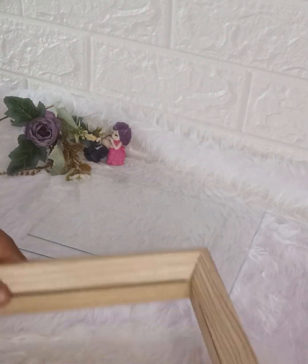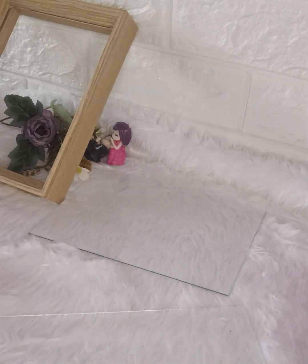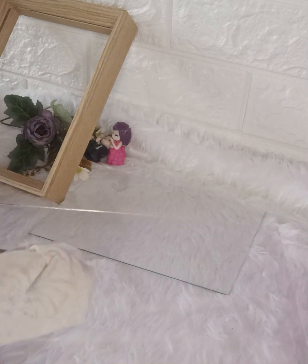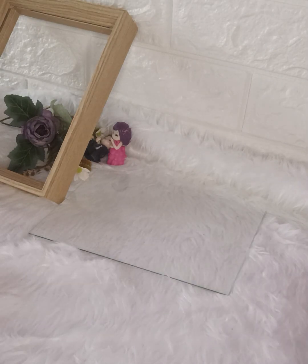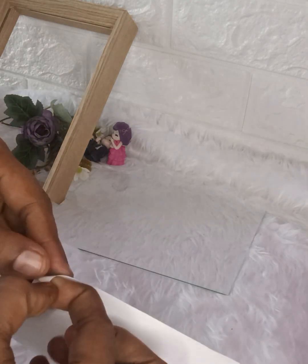I am going to put this glass in a little bit. We will have to stick it on the glass with two bags. You will have to put the glass in a little bit. I will make a neat piece of cloth and put it in the cloth. I will make a transparent frame for Valentine's Day. I will make a transparent sheet.